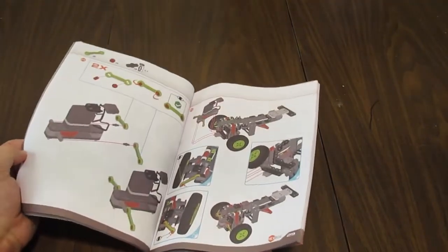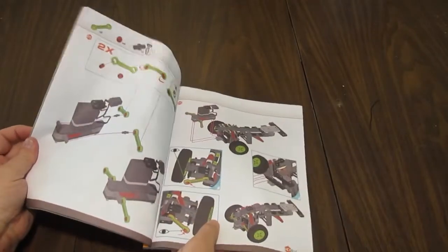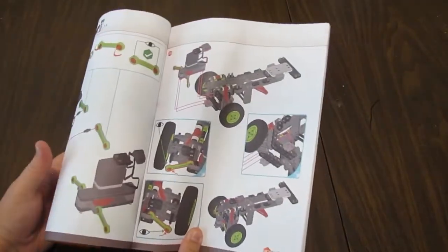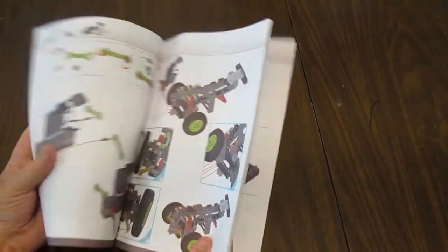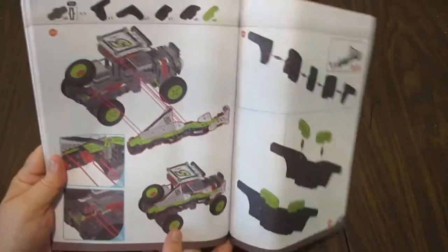I definitely recommend that you get the PDF from online, which has updated, improved instructions. With the PDF you can also zoom in, which is nice.